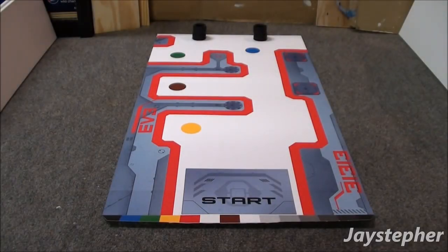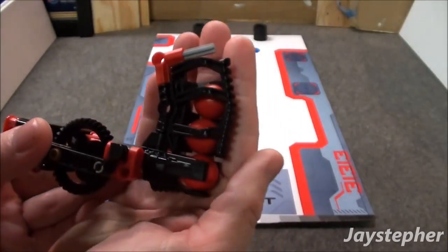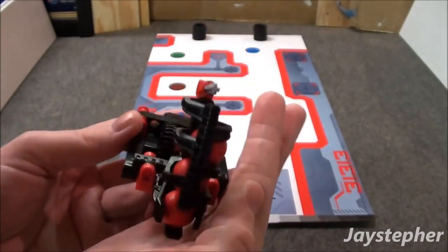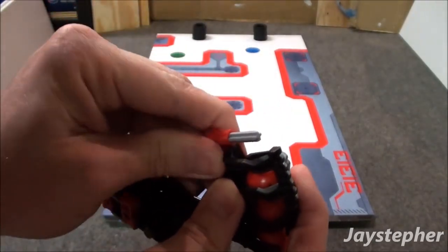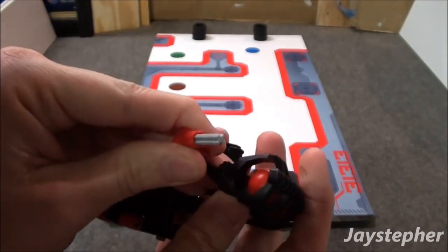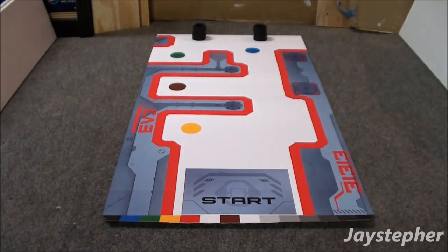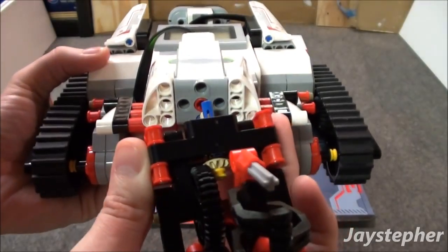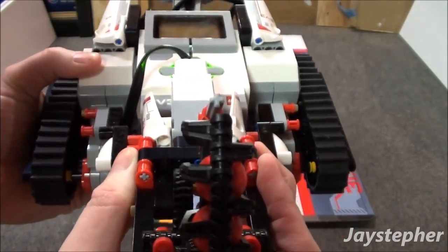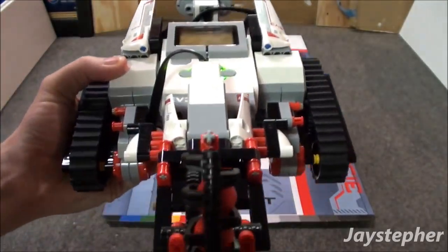Now the second mission is Blast it Away. Let's take a look at the blasting bazooka. You can see you have three projectiles, and these can be shot out. The top simply removes to replace the projectiles. So let's take the blasting bazooka and place it on the servo motor.